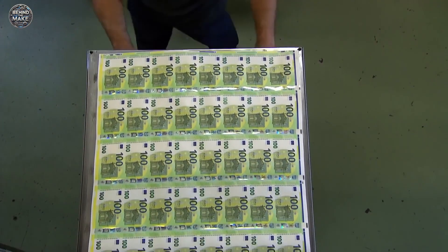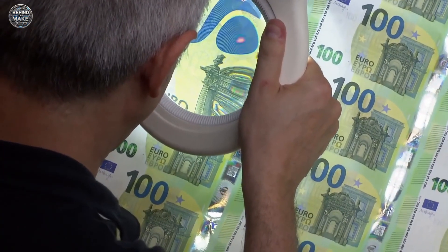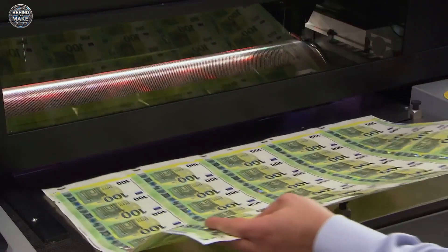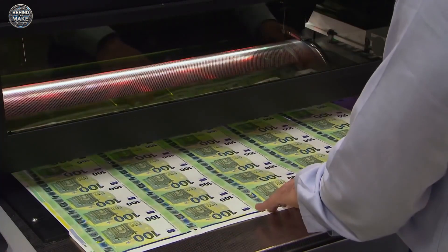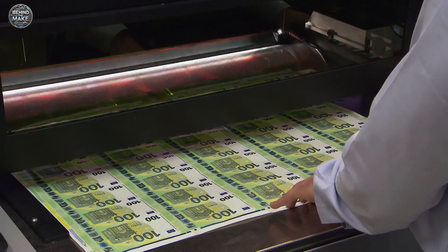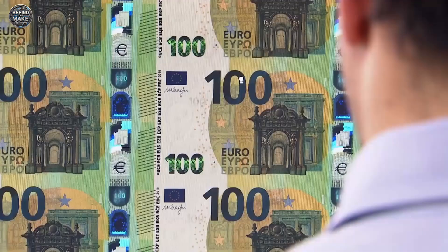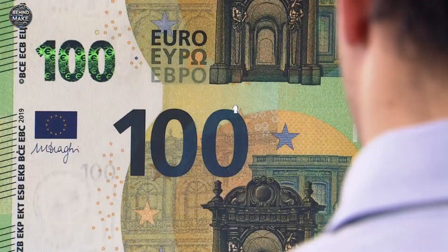Once all the printing and security features have been applied, the sheets of banknotes go through a quality control process. This ensures that the colour, security features and alignment of every note meet strict standards. Any defective notes are immediately removed from circulation.